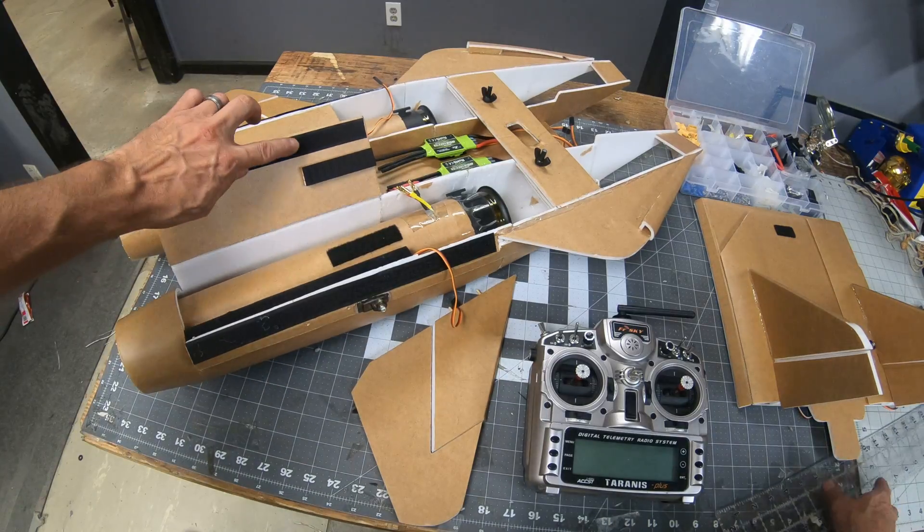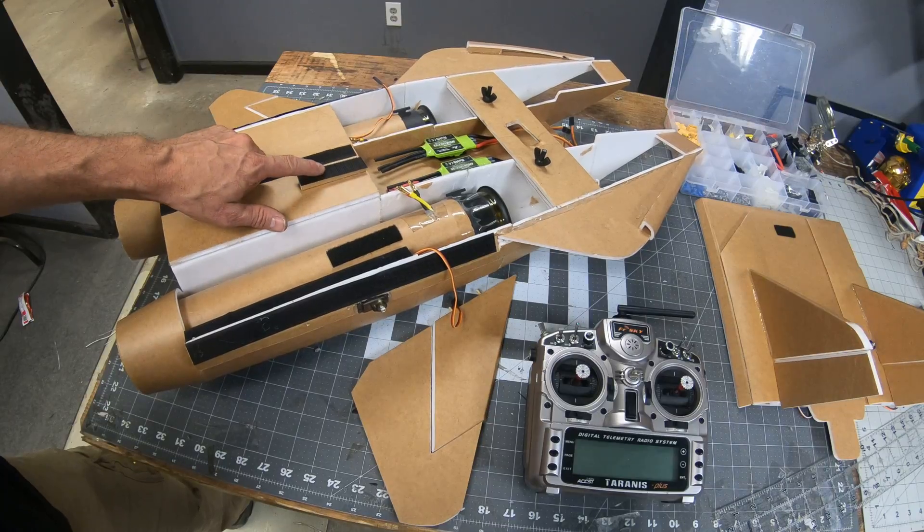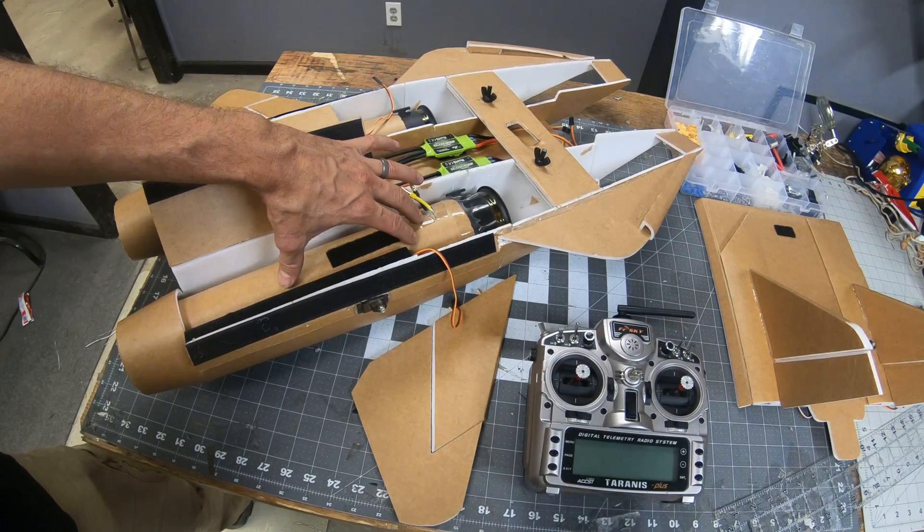I've got velcro along the edge and I've also got a small block right here with velcro, and what this block does is it keeps the thrust tube pushed down.